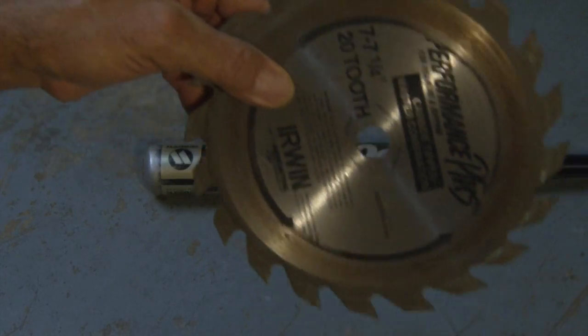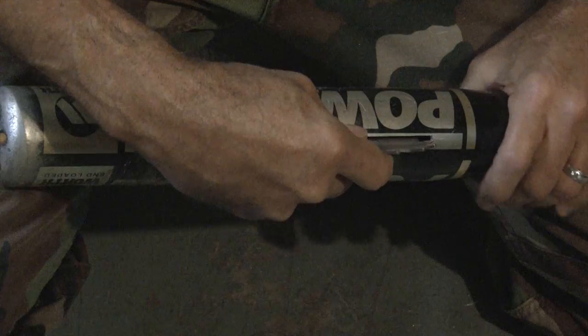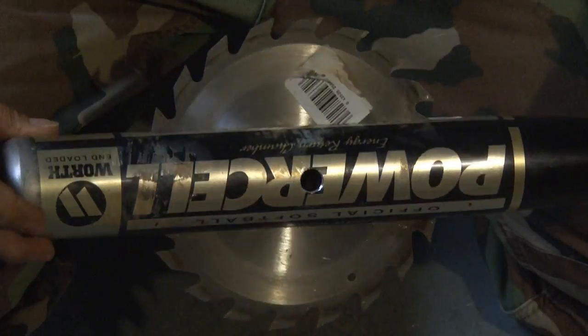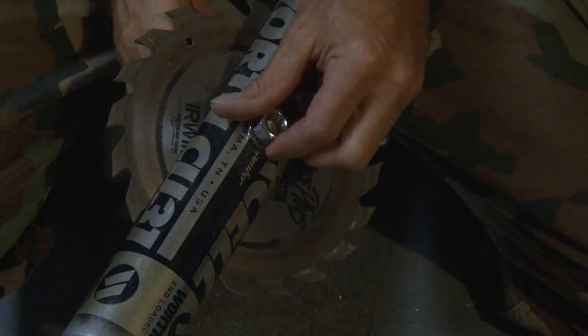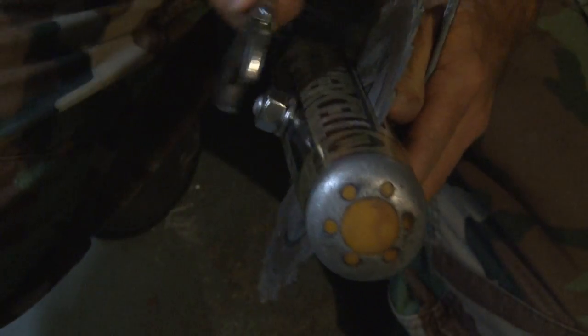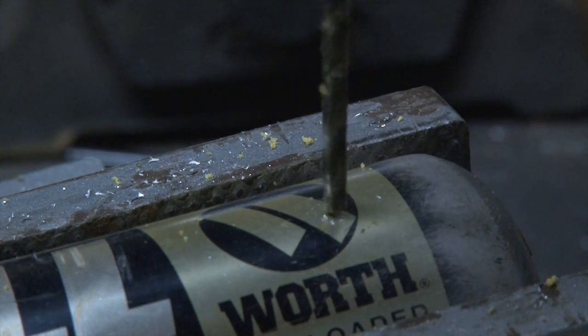A 20-tooth carbide blade will be the brain slasher. I inserted the blade through the bat and centered it up. Then using a large bolt, lock washer, and nut, I secured the blade and made it good and tight.